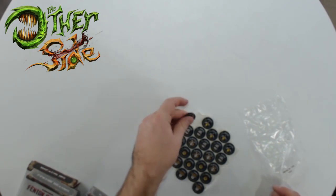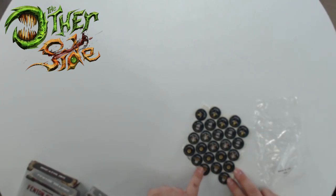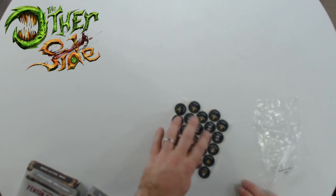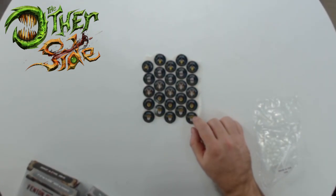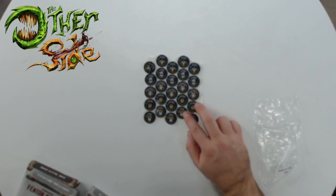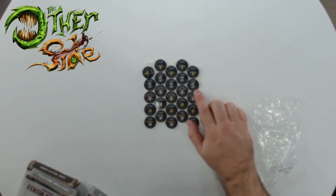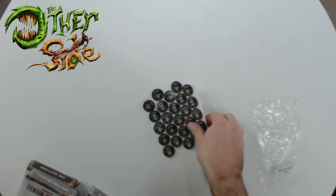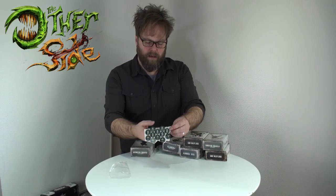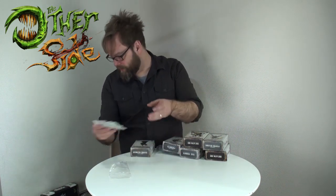There's one of the tactics tokens. Each one of us has a set of these - looks like 25 tokens with different statuses. We've got Pinned, Inspired - that's an interesting mechanic, an inspired condition that changes your stats - Reinforcement, Shaken, and the tactics tokens. Really nice, those will be really fun to play with.